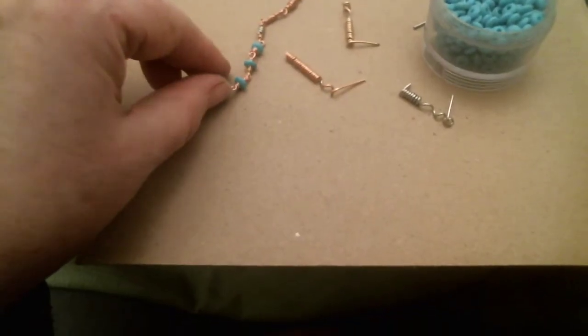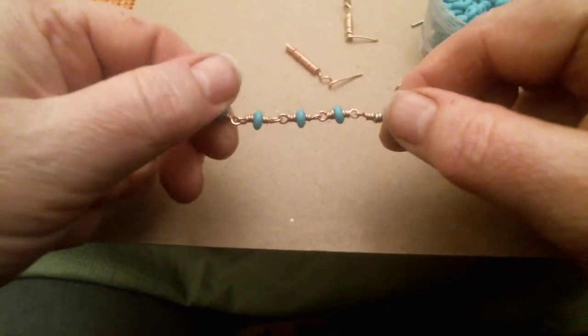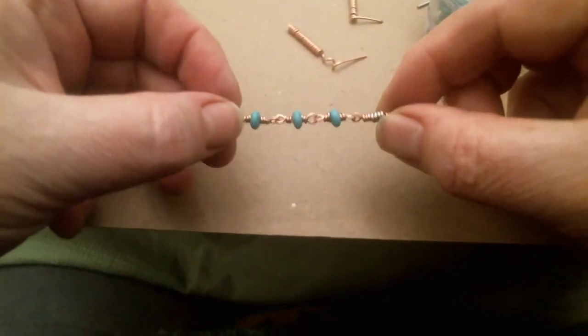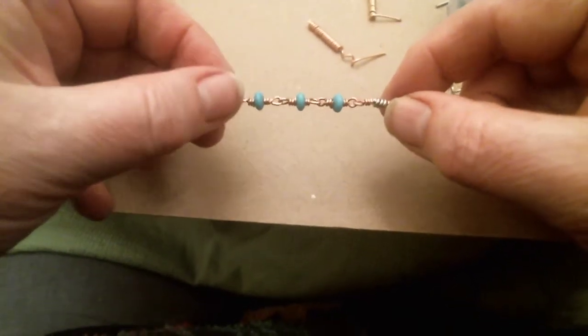I'm going to talk a little bit about our future project. We're going to be making a hand-linked chain, and this will go over some of the basics of wire work for this project.